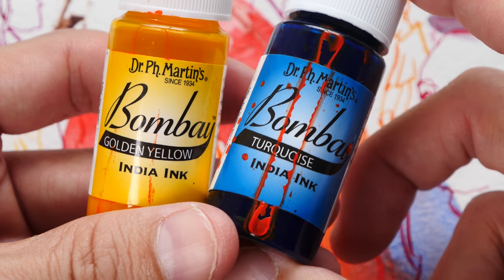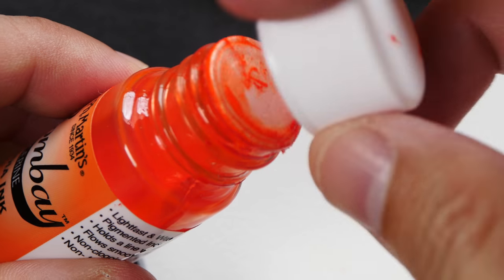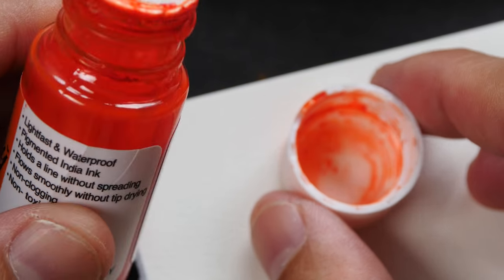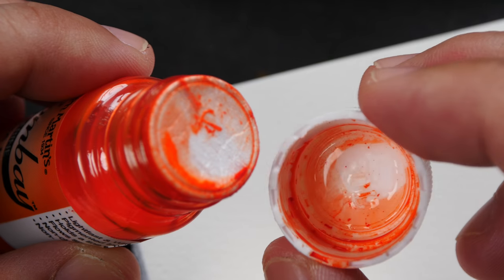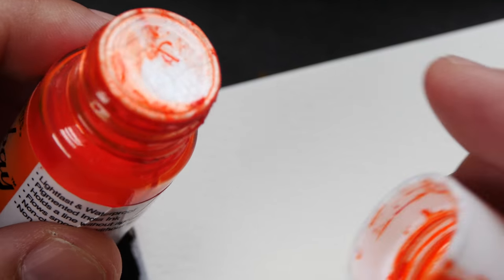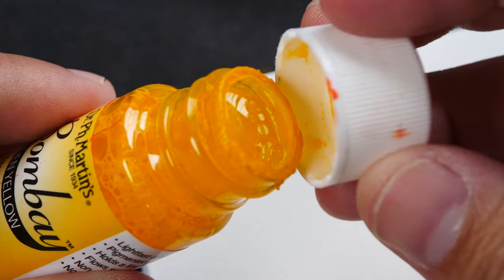These pigmented inks are not safe for fountain pens, so suitable tools are a brush or dip pen. One issue with the bottle design is that when uncapping it, a piece of paper or foil seal tends to stick to the top of the bottle instead of the back of the cap, requiring glue to fix it properly.